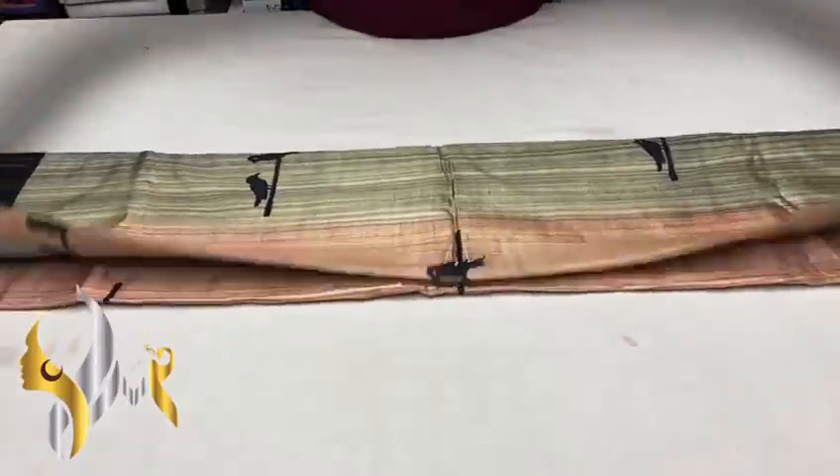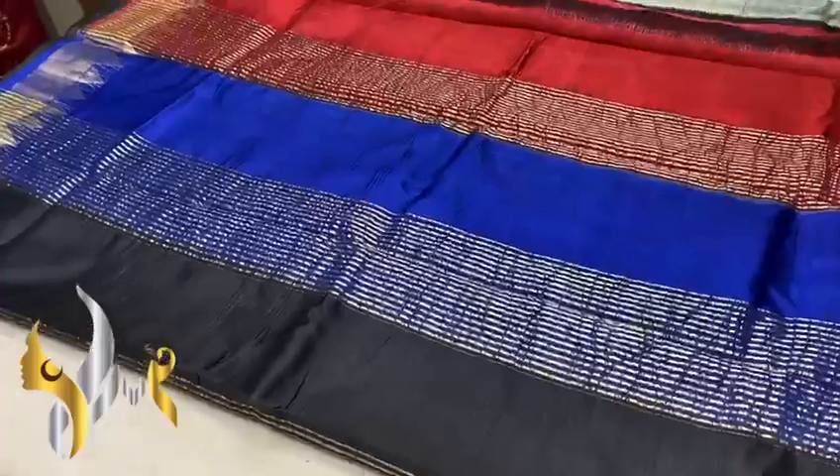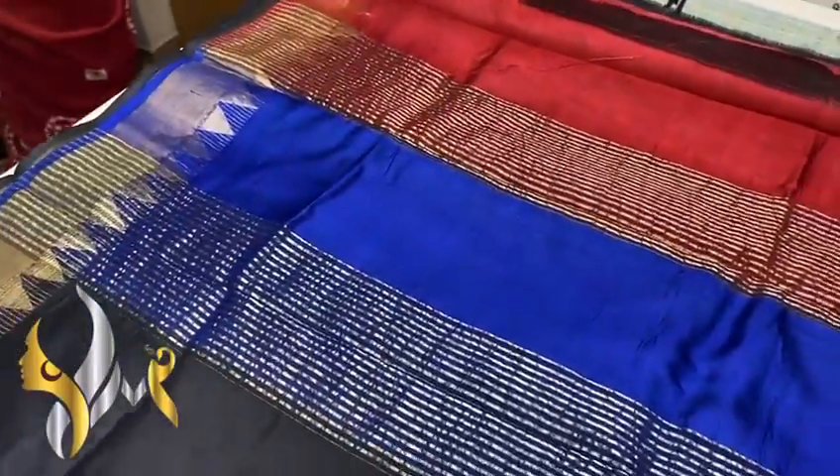Pure Vidarba Tasa silk sari, done on premium tasa, hand block printed, acid washed, boil tasa.